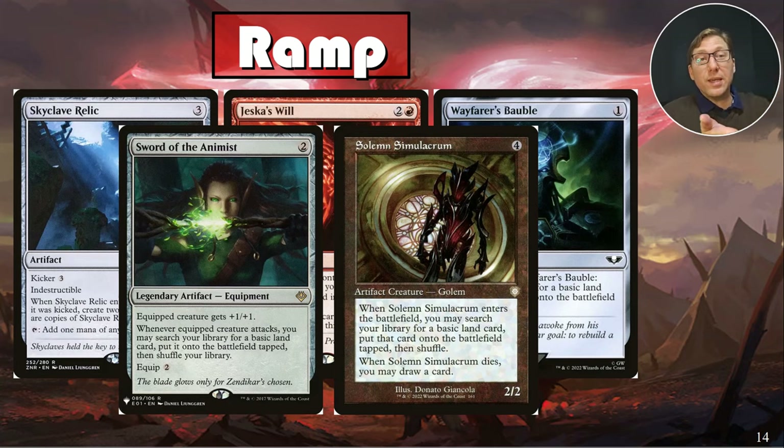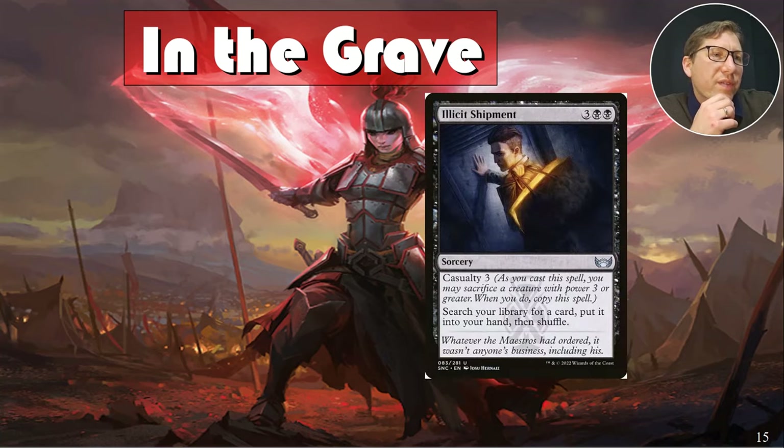Solemn Simulacrum — Sad Robot — is a two-two, meaning you can keep pulling it out of your graveyard with Alesha. When he enters, you may search your library for a basic land and put it onto the battlefield tapped. This keeps ramping you as long as you can keep throwing him at people. Opponents either take damage or block and take him out, and you pull him right back. When he dies, you draw a card. We don't have great sac outlets here, which is unfortunate, but he's still excellent.